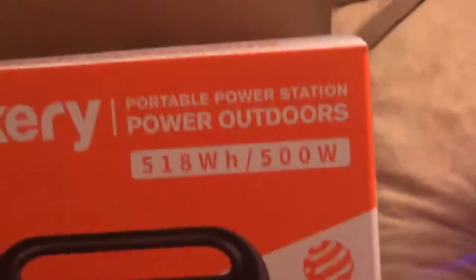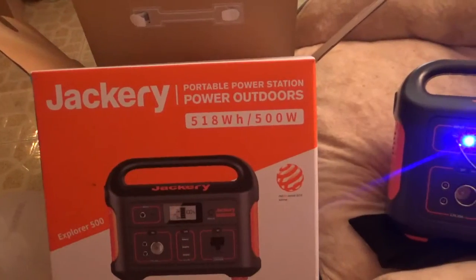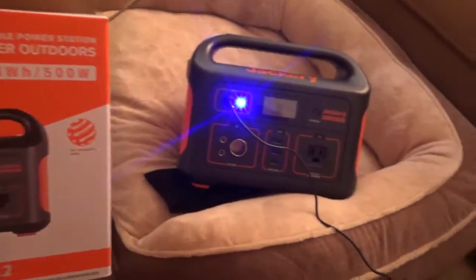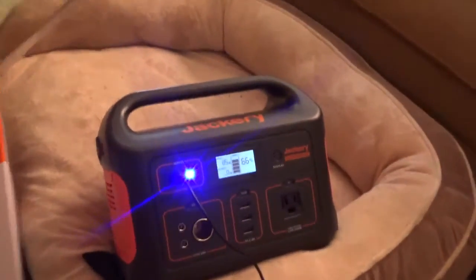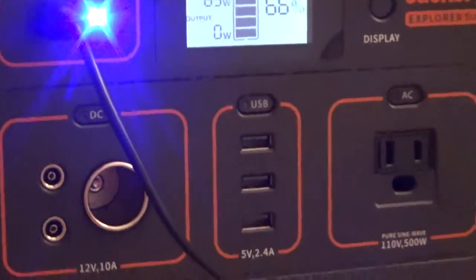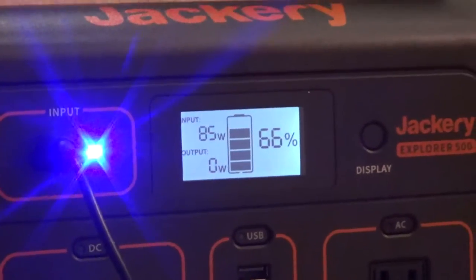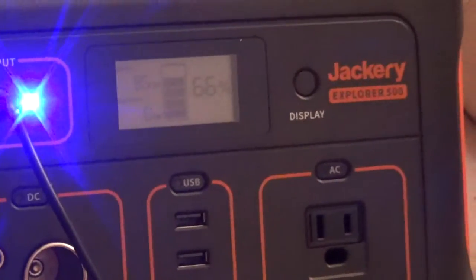So this is the Jackery portable power station — 500 watts. I also have a little light here on the side, which is pretty handy. I'll be back with another video explaining just how well this thing works when it's all plugged in and not drawing power from the wall or from sunlight — just totally operating on its own.